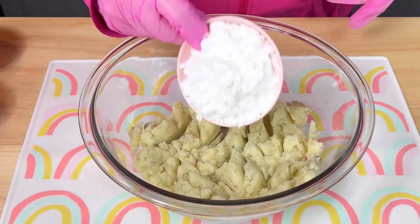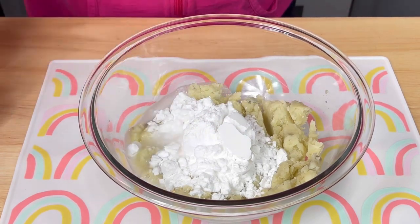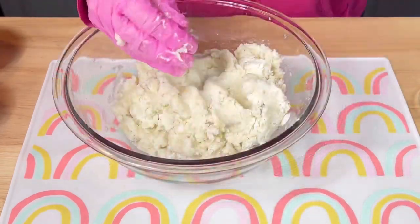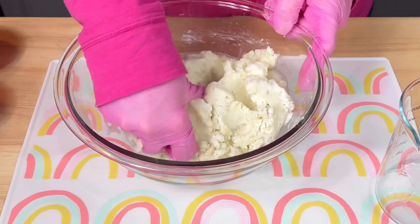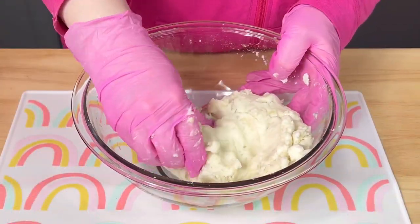I added potato starch and water and mixed them together with my hands until it made a smooth dough. I added the water a little at a time until I was happy with the consistency.